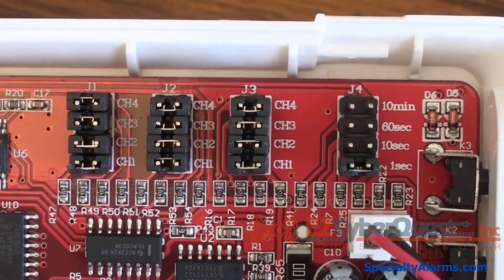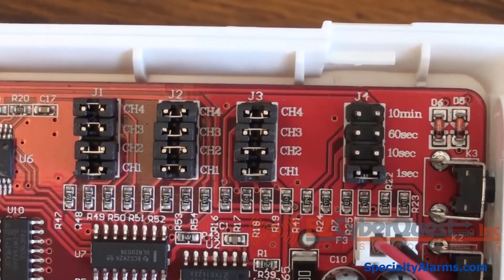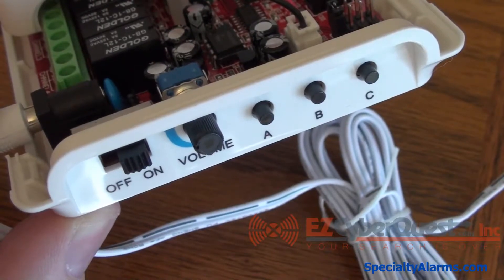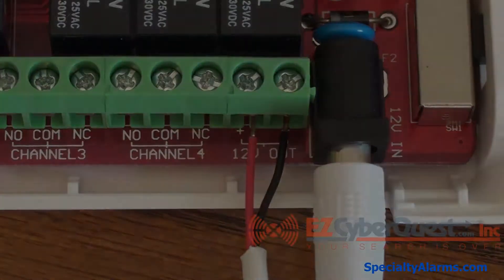Some of the programming jumpers are shown here. In the next video, some of the on-side chime controls, volume on/off, and some programming. The next slide shows hookups for the 12 volt output and we will have some demonstrations of accessories coming next.